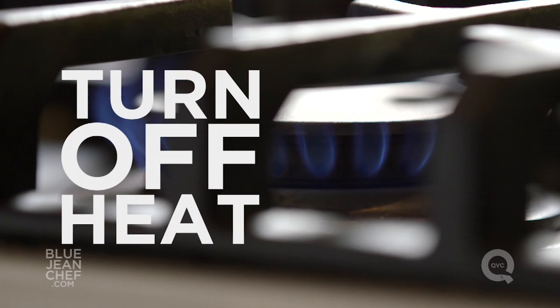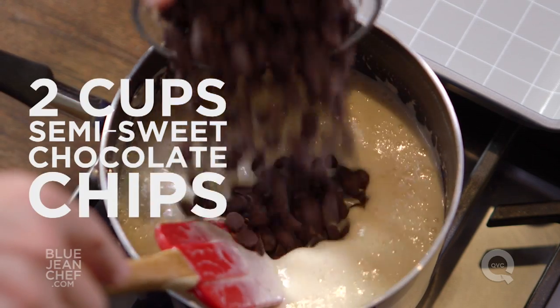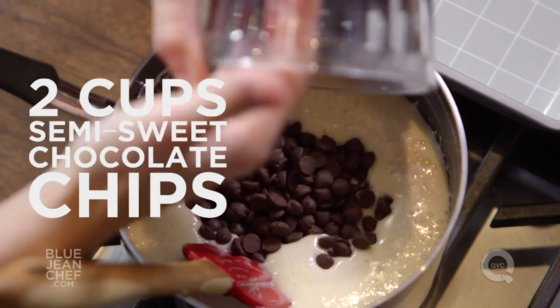Once it's simmered, we're going to turn the heat off. And there is enough heat in here to melt the chocolate we're going to add. I'm going to add a mixture of milk chocolate chips and semi-sweet chocolate chips. Remember, the better quality your chocolate, the more delicious your fudge will be.